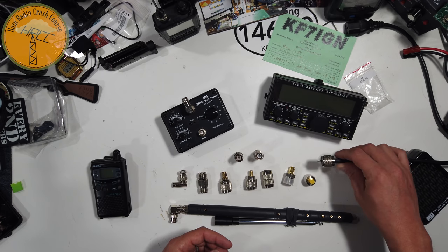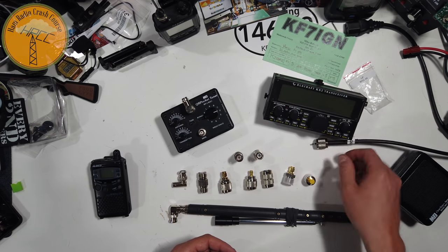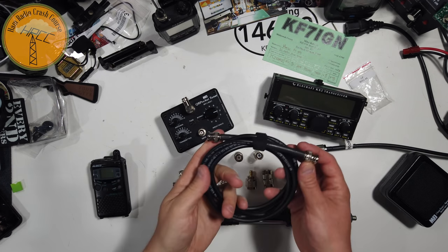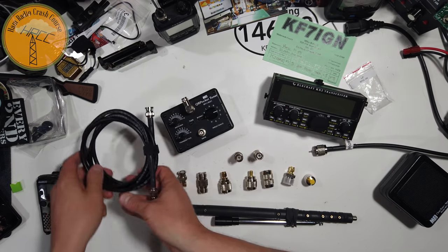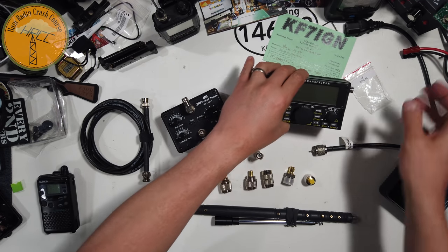When I was first starting out, a lot of the antennas I used and the connectors had PL259s on everything. Things have changed a little bit. People are starting to use BNC connectors, BNC to BNC, for coax and other things and other antennas. And that's great, because most QRP radios have BNC connections.